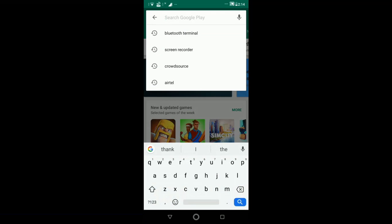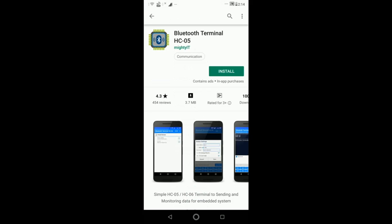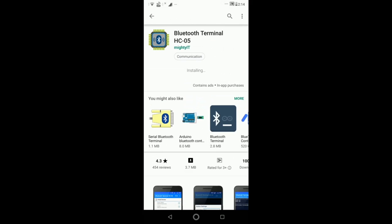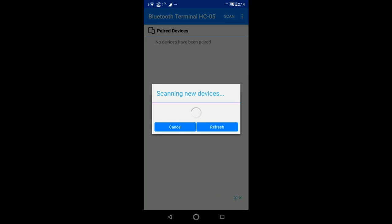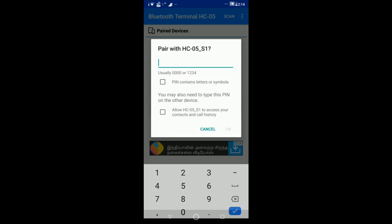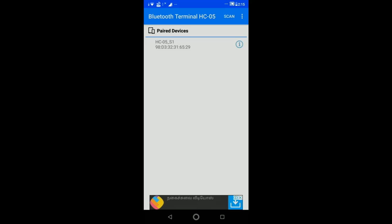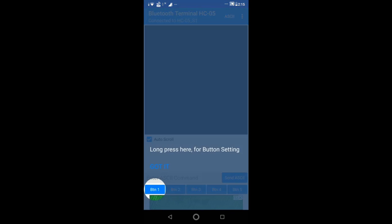For the real-time demo: the first step is to download the application Bluetooth Terminal from Google Play Store. Go to Google Play Store, type 'Bluetooth Terminal' — the first app available is Bluetooth Terminal HC05. Install it; it will take about 30 seconds to download completely. Once downloaded, open it. The first step is to search for existing devices using the scan option. It will start scanning available devices in range and you will get HC05 listed immediately. Pair it with 1234 as the default password. Once done, connect it — the screen is available in front of you as you can see right now.